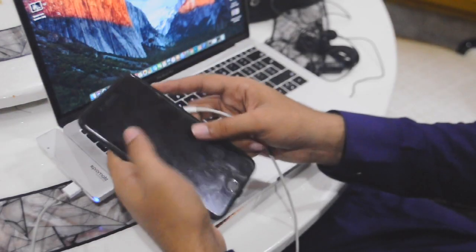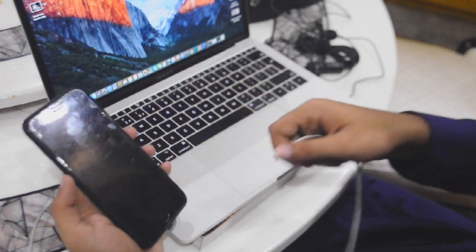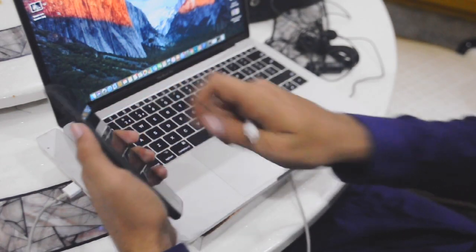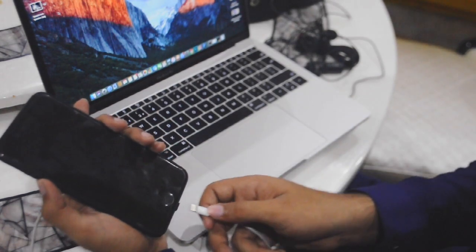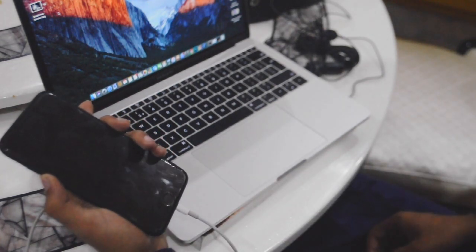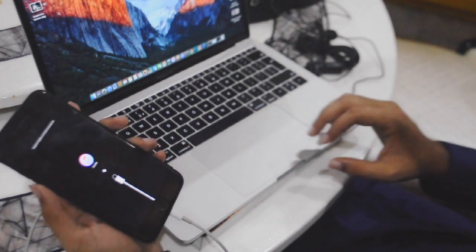Connect the cable, then turn off your phone by holding the power button. You will see 'slide to power off' and your phone will be off. Now, hold the volume down button and then plug in the charger — this is DFU mode for iPhone 7 Plus and higher versions. For iPhone 6 and other devices like iPhone 5 and 4, there's a different way — you can search that on Google and then continue with the steps here.